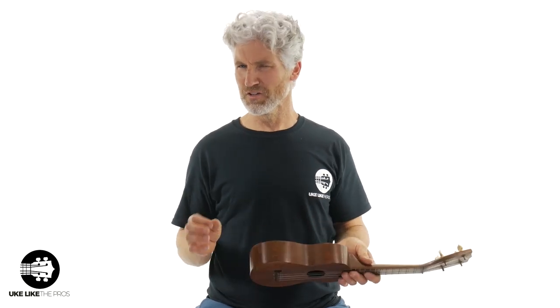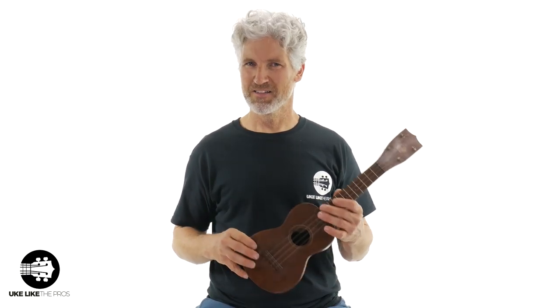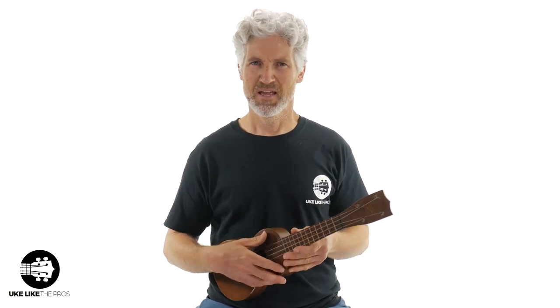So as you can hear, the intonation is a little bit off. Like I said, this thing is in tune — that's to be expected. It's an old instrument. I don't even know how old these strings are. Ray could have had these strings on for a really long time.